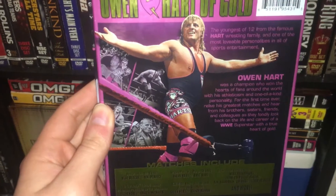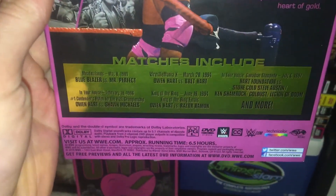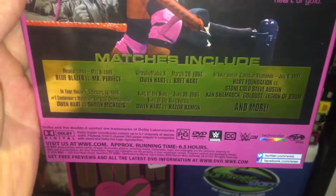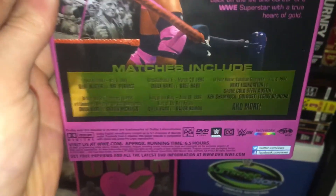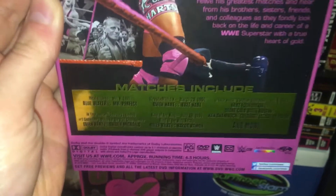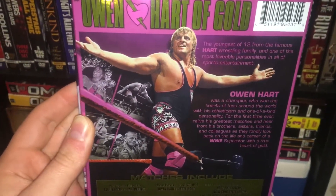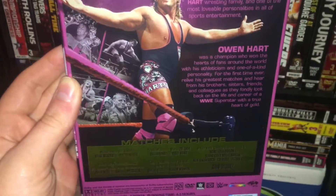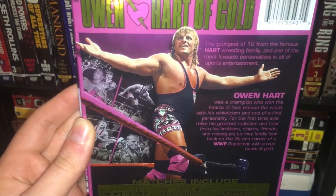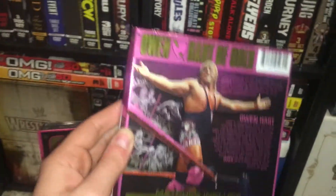The back here has a really cool pink and gold theme. We do have a six and a half hour runtime, which is kind of short honestly, but there is a Blu-ray version out there as well — I think it has about an hour and a half of extras.